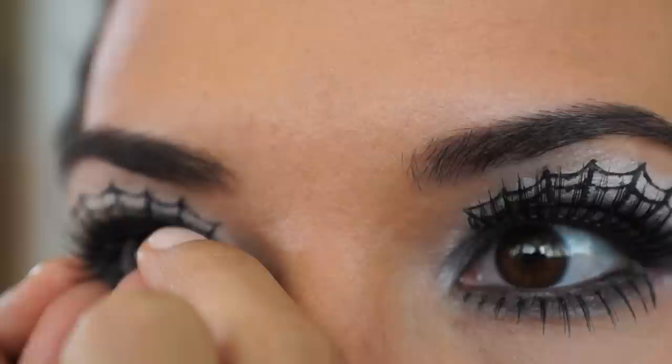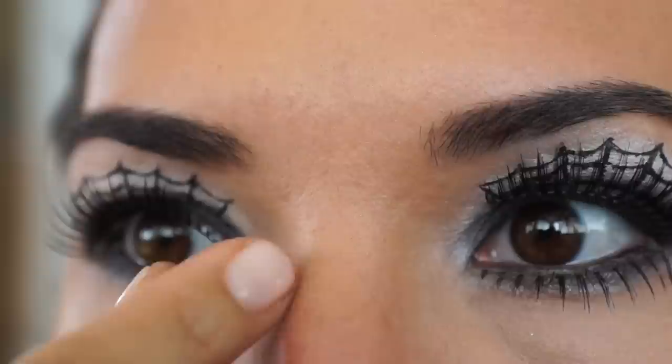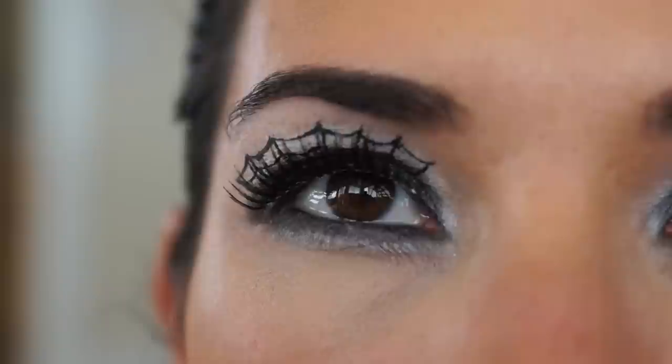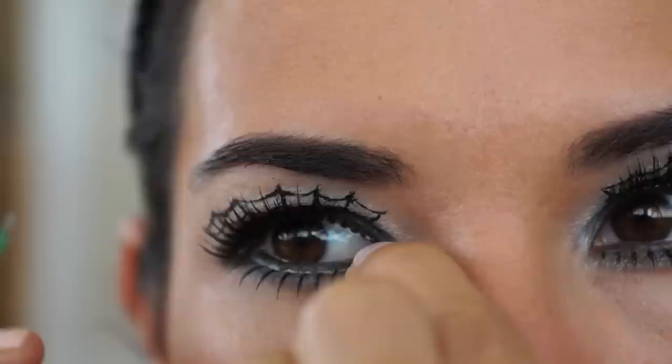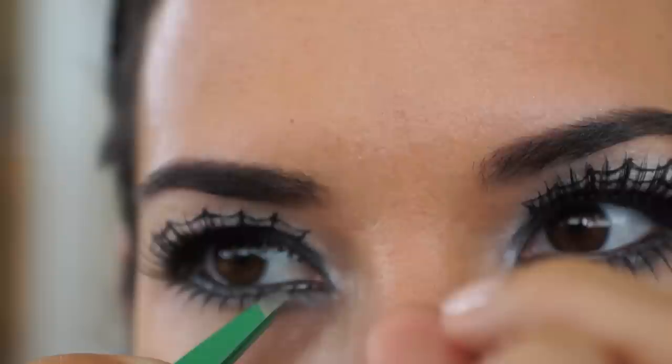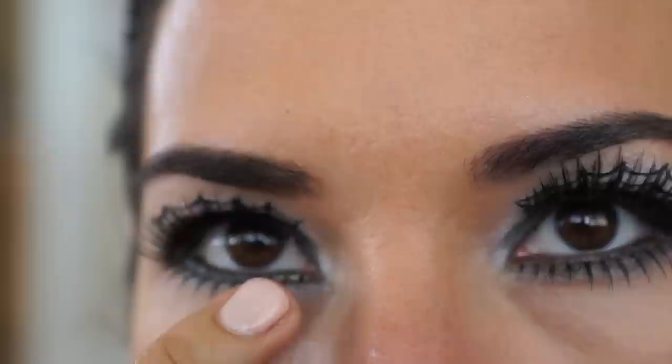Next I apply lashes — I just picked some up at the drugstore by Ardell — and I'm applying some duo glue. I put it underneath my eyelash and I'm applying some lower lashes as well; this gets a little bit tricky but try to get underneath your eyelashes. The glue looks a little bit white but don't worry, it's not that noticeable when it dries.